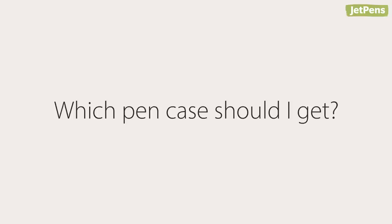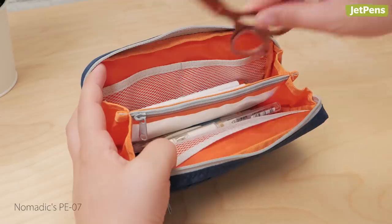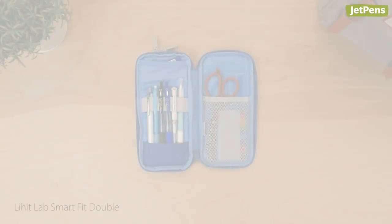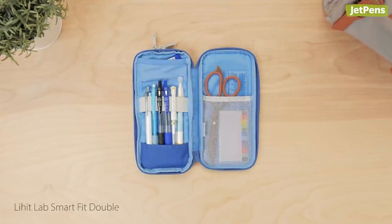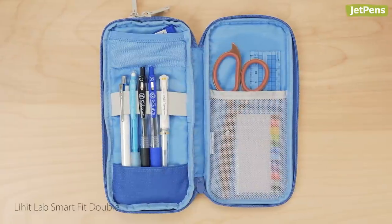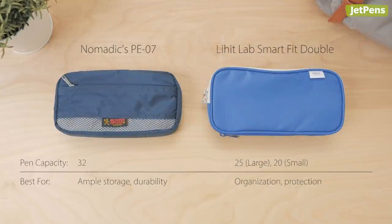Now that you've seen the breakdown, you're probably wondering which pen case you should get. It's hard to decide, but it comes down to what you're looking for. If you have a lot of stationery and want to carry most of it with you, we recommend the PE07 — its compartments and pouch style allow for maximum storage. If you like sorting your pens neatly, the SmartFit double is the perfect choice; the pen organizer compartment lets you store pens in a way that's easy to access and pleasing to the eye, and its padding provides additional protection. We hope this video helped you decide on a pen case. Let us know what products you'd like us to compare next. You can find the PE07 and SmartFit double pen cases at jetpens.com.